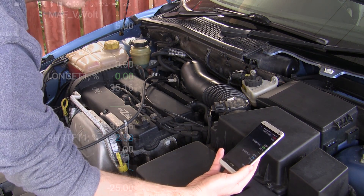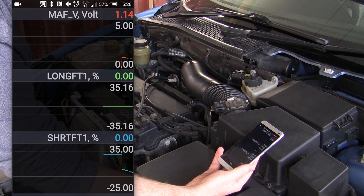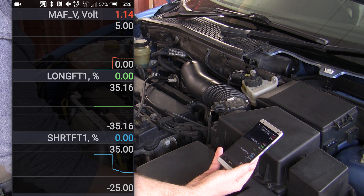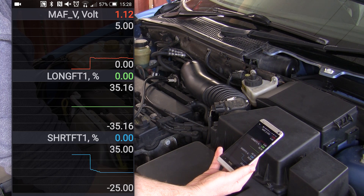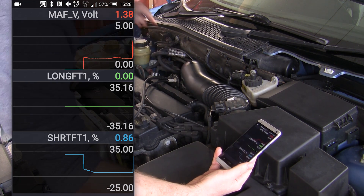A diagnosis can be a bit involved. A complete failure of the unit may set a useful error code and a check engine light, but a dirty sensor would be a bit more subtle. What you can do with a cheap scan tool is look at a few bits of data — in this case, the MAF voltage from the sensor and also fuel trims.